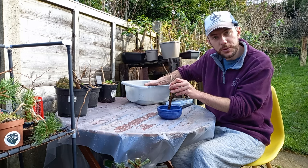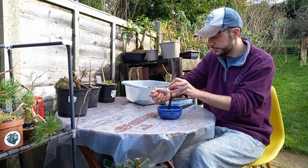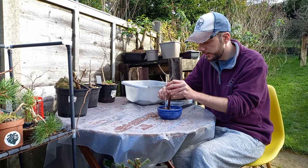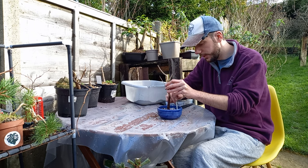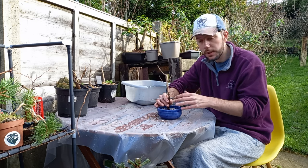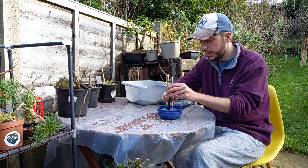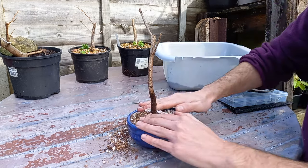With all the roots now positioned, I'm putting the soil medium on top, spreading it evenly around the pot. For this tree I'll use the chopstick to poke in between the roots and make sure there's full contact between the soil and the roots with no air pockets. Watering in will fill a lot of those little pockets anyway, but this ensures strong contact.